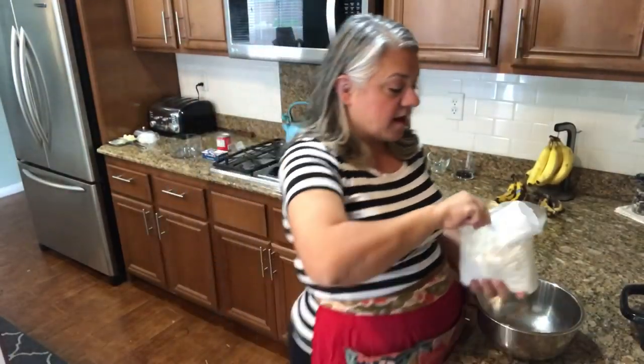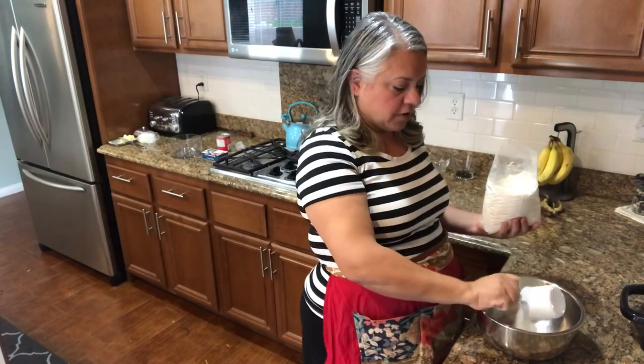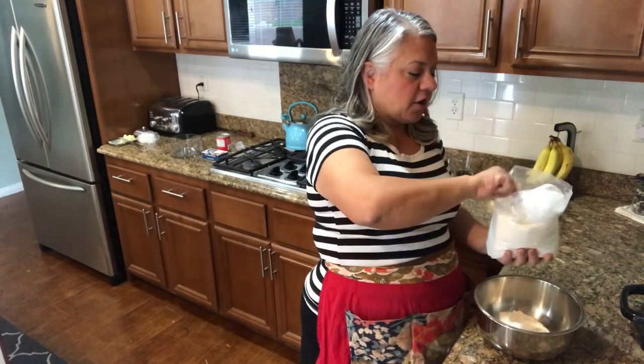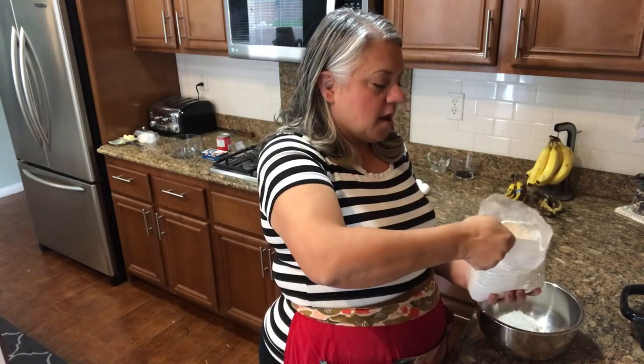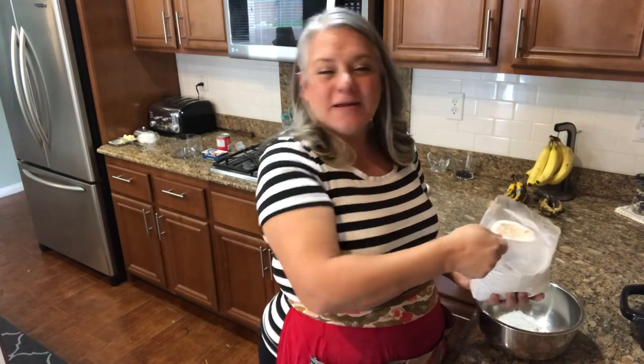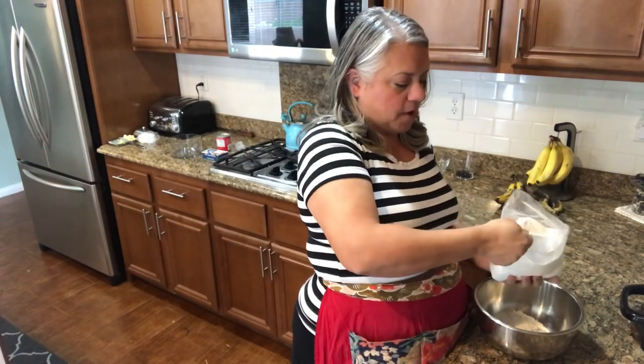We're going to start off with two and a half cups of your pancake waffle mix — any mix will do. You'll probably end up putting a little bit more batter in, just for the consistency you want. If it's too runny, you'll want to add a little bit more.